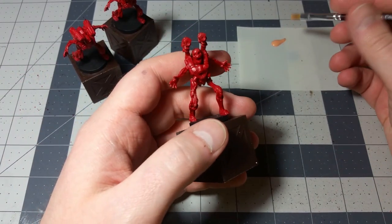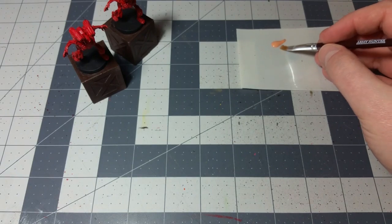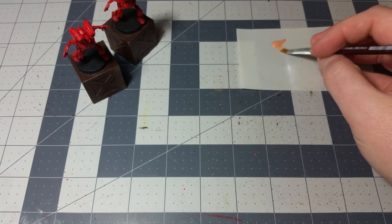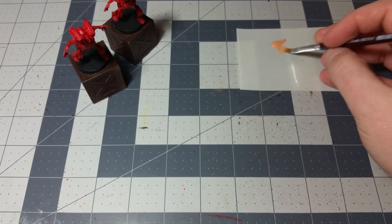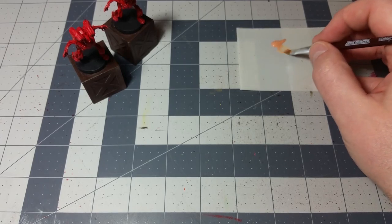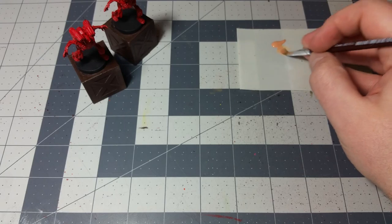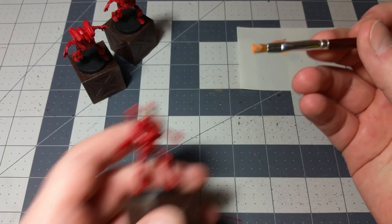To go over what we're talking about with dry brushing: you're going to take your brush and just lightly nudge it into your paint puddle just a little bit, then wipe off most of it. That's why they call it dry brushing — because you have such a small amount of paint on the brush that it is almost dry. You're getting a lot of paint on there and wiping off most of it, making sure it's semi-dry. You don't want it to be dripping wet.